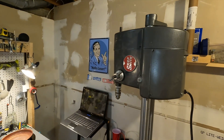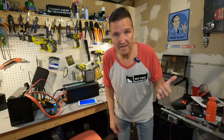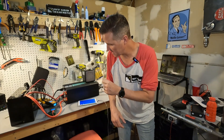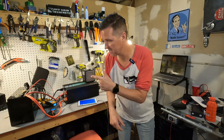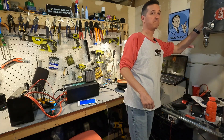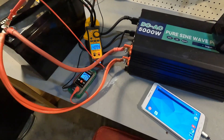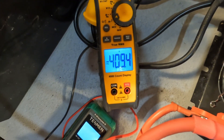We're going to do a surge amp pull using the Shop Smith, which can draw around 400 amps, and see if this battery can power it. The clamp meter is set to capture the highest amperage it pulls. We turned it on — and the Shop Smith started up with an amp pull of 409 amps. That's impressive, but now I'm wondering: will this battery ever shut off? What can't it do? Will it just go higher and higher until internal wires catch on fire?